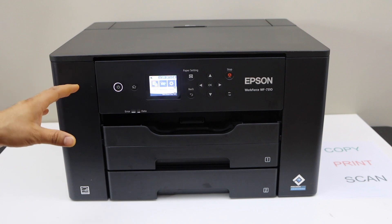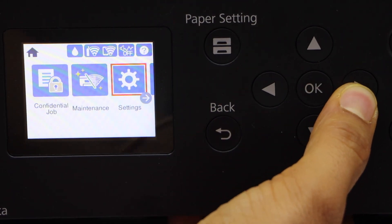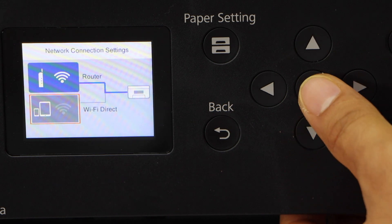First step is to activate the Wi-Fi Direct. On the display panel, scroll ahead and look for Wi-Fi. Select the second option, Wi-Fi Direct, and press OK.